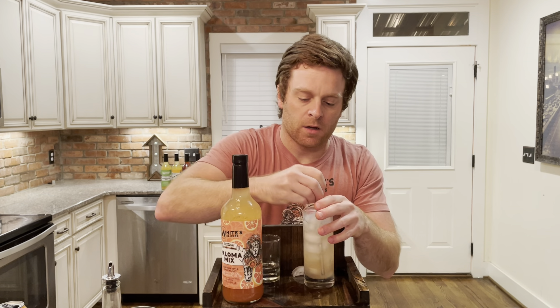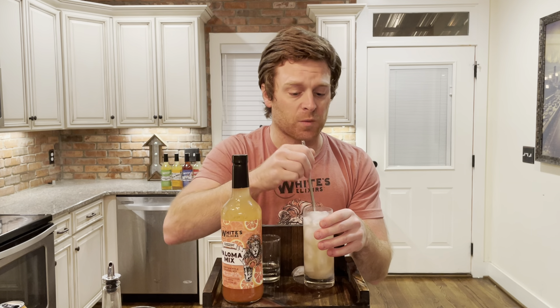If you do it with vodka, it's a Greyhound. You do it with gin, it's a Salty Dog. We're making Palomas with tequila.